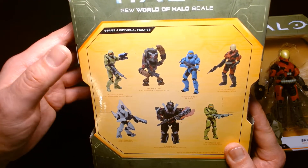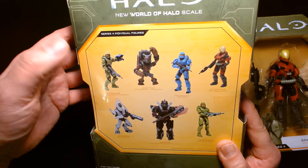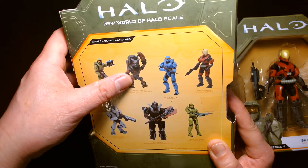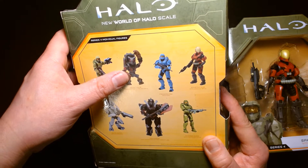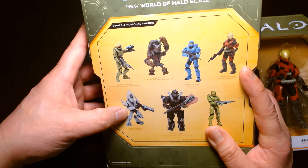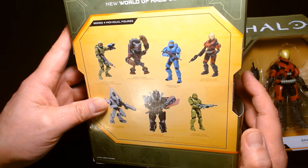On the back of the box there are some other figures in this wave: Master Chief with the grapple shot — this is how he looks in Halo Infinite — the grunt mule, Frederick 104, the Spartan EVA which we're looking at, the Elite Ultra, Isharum, and then Master Chief with the commando rifle.